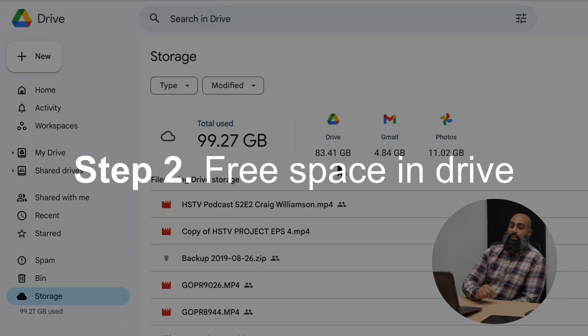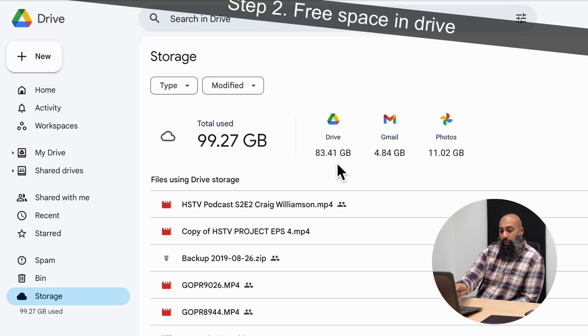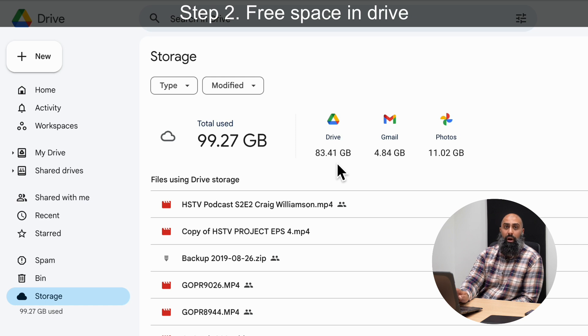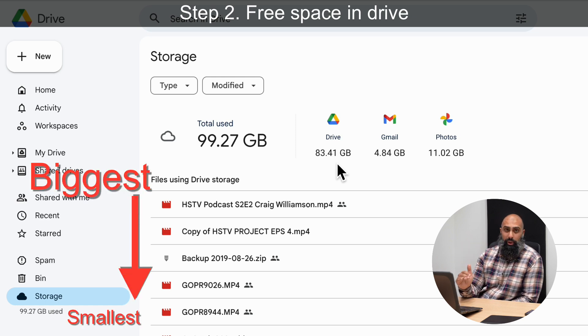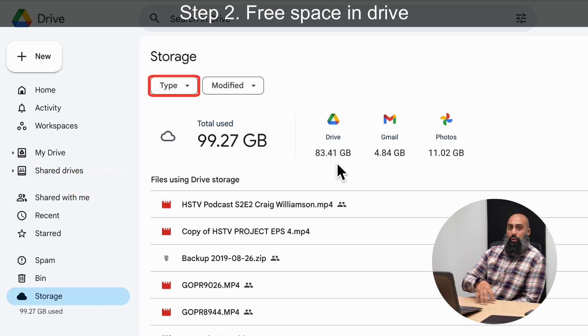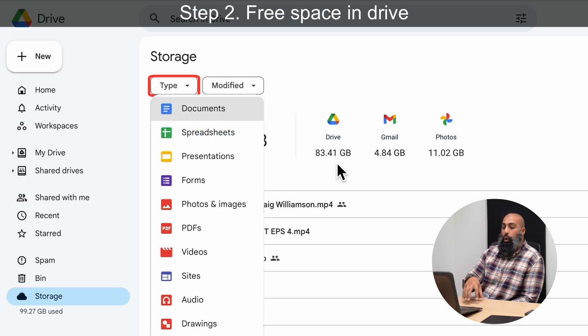Step two is to free up space in Drive. Your files under this storage account are listed from biggest to smallest. You can right-click on any one of these files and move to trash. You can also check different file types — audio recordings you no longer need, old presentations, maybe old drafts or copies of files — and select them and move them to trash.